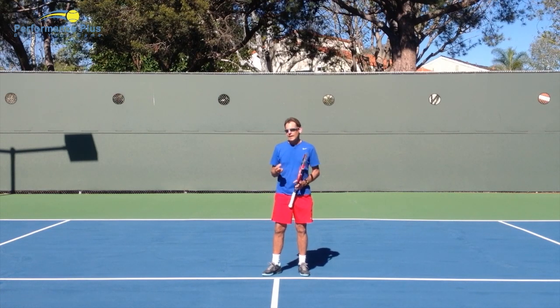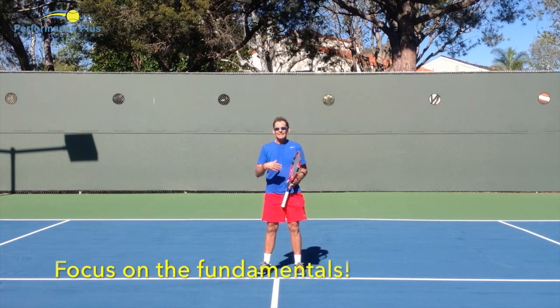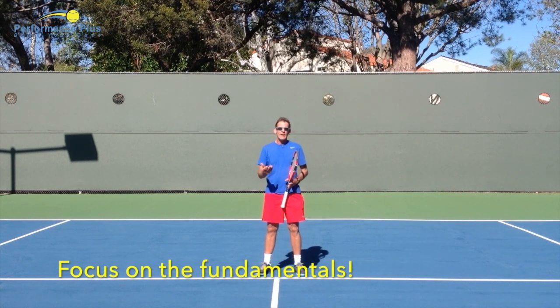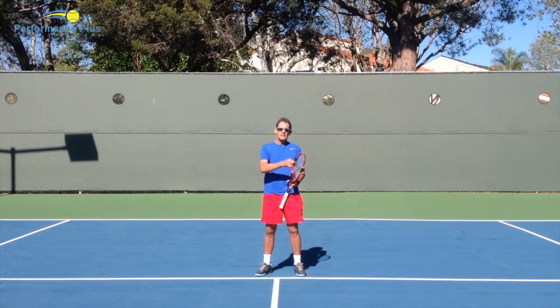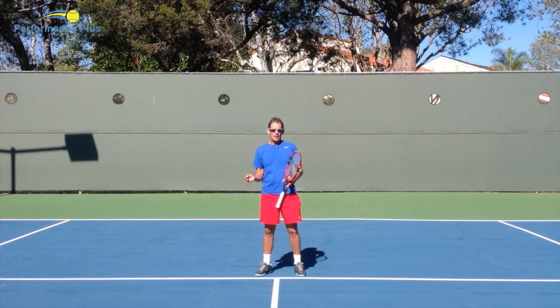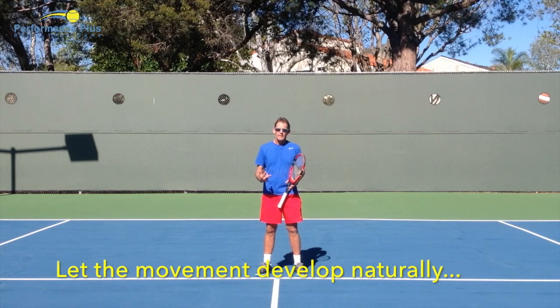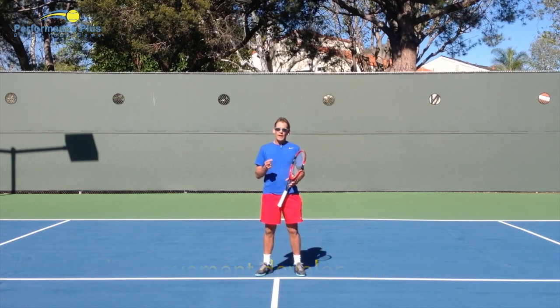Focus on the fundamentals of your forehand first and let the lag and release become natural and comfortable. As one of our online coaches put it: we don't want the tail wagging the dog. If you don't have your foundation down and you start trying to lag and snap, you're definitely doing the tail wagging the dog. Get the dog solid first, and then maybe the wag of the tail can become a natural consequence.